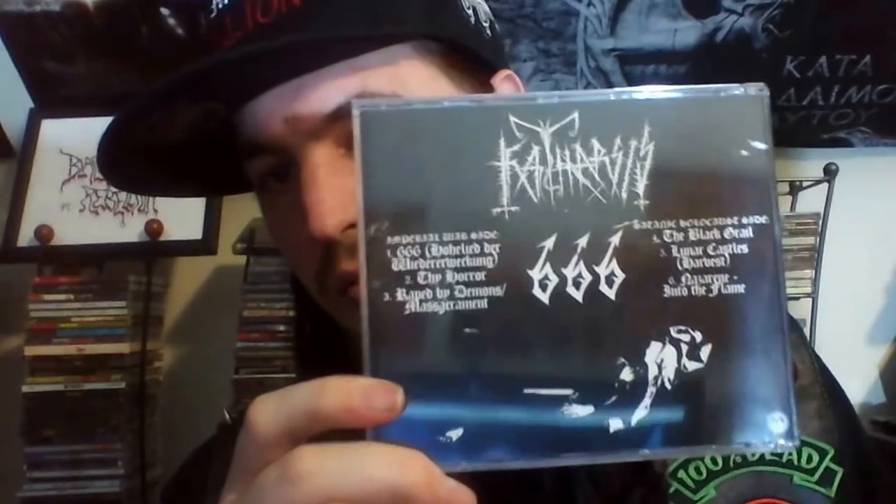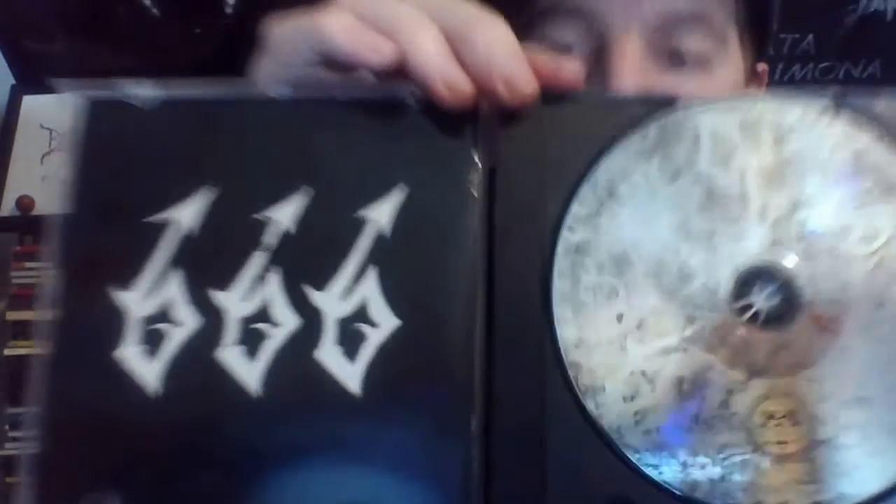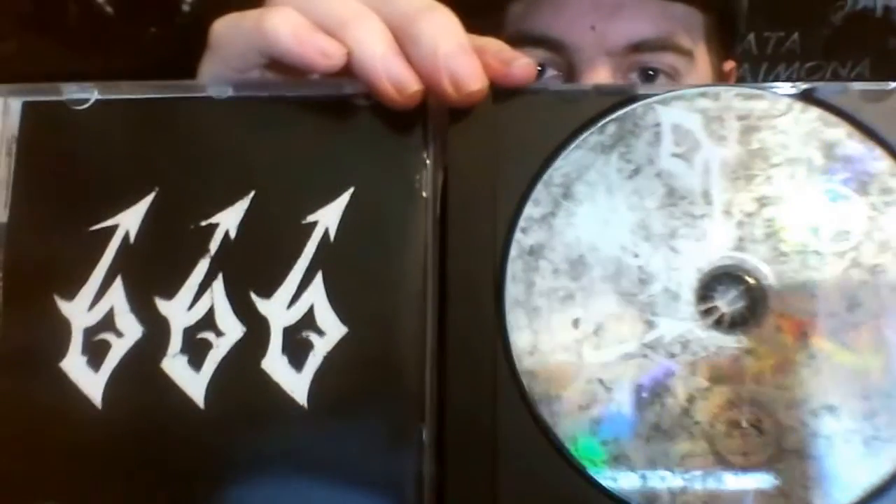Next, this is Catharsis with the 666 album, which is their debut I believe. Really, really good raw black metal — blisteringly fast but at the same time it's got some sweet hooks and grooves. It kind of sounds like early Sargeist, and maybe a little bit of Bathory made its way into the influences too. If you haven't heard of Catharsis, I definitely recommend checking that out — it's really good.